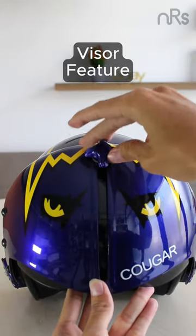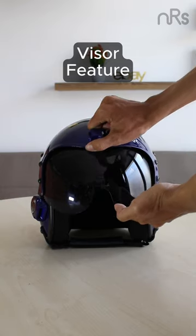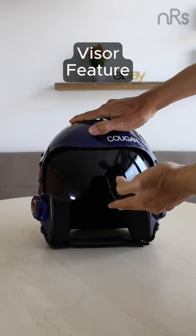Safety first. And check out this slick visor action. The up-and-down slider visor is on point, giving you that Cougar feel without leaving the ground.